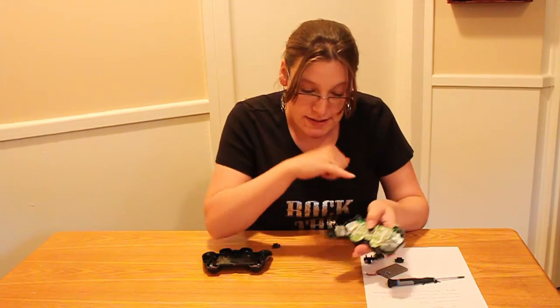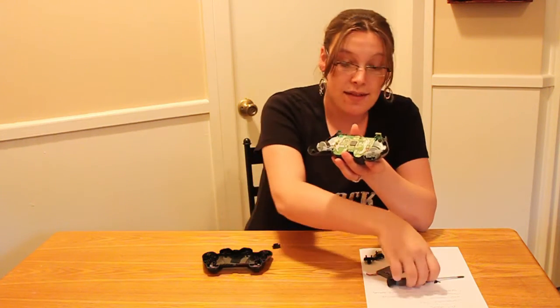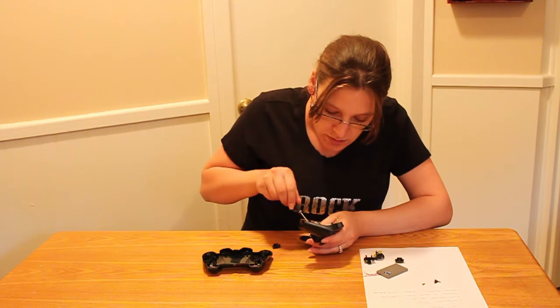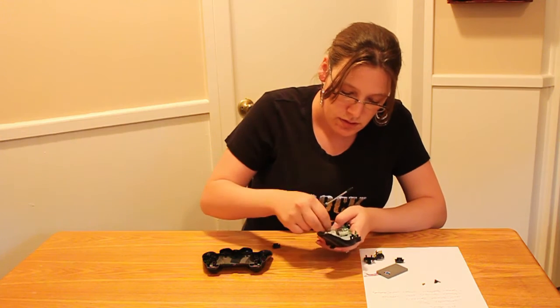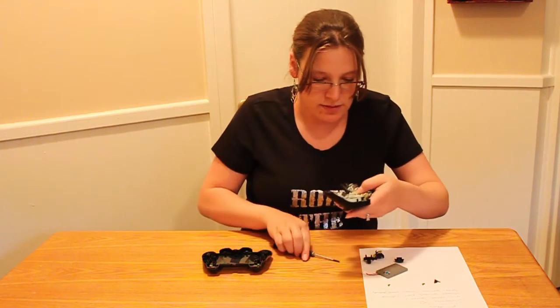Then you're going to see inside there is another screw right down here that you have to take out to access the other side of the controller. Put that right there so we don't lose it.